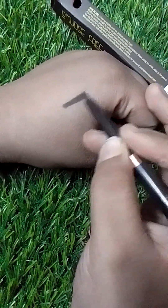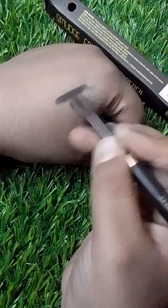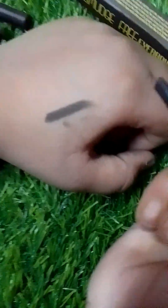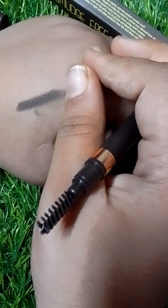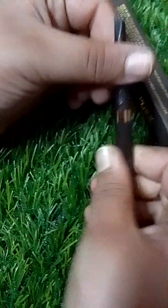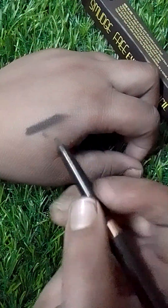It is a brush and the shade is very good. You can see it is very good. This will be available on Flipkart and Amazon — I am using Flipkart. You can get it from there.